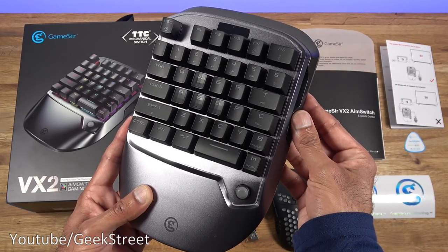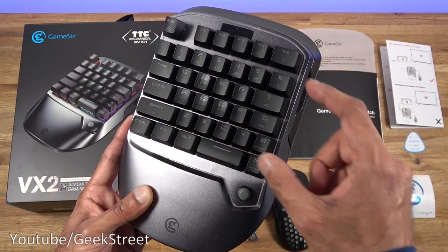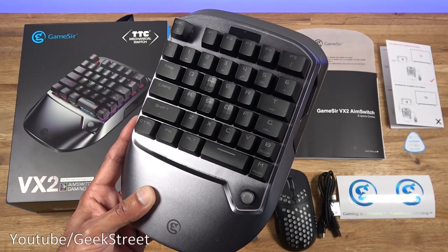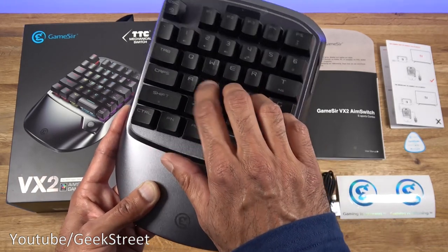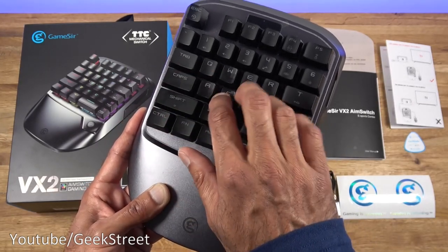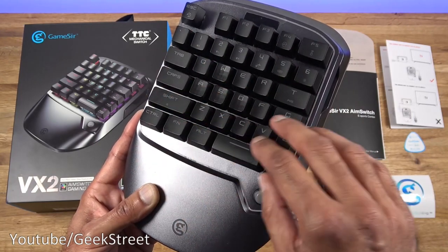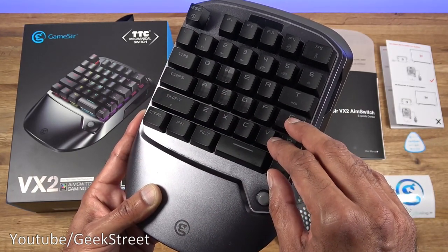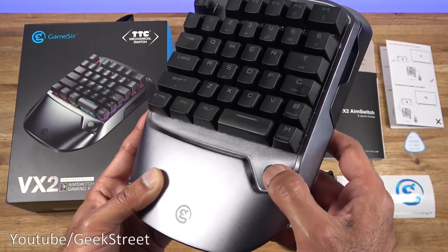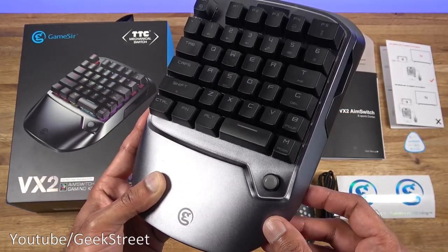Next we have the gaming keyboard. It's half a keyboard in size with 36 keys, and the keys are TTC mechanical red switches. In terms of feel, they're not extremely clicky but feel nice. All the keys can be remapped using their app, which can be installed on your mobile phone. There's also a joystick on there, and the frame is built from aluminium alloy.